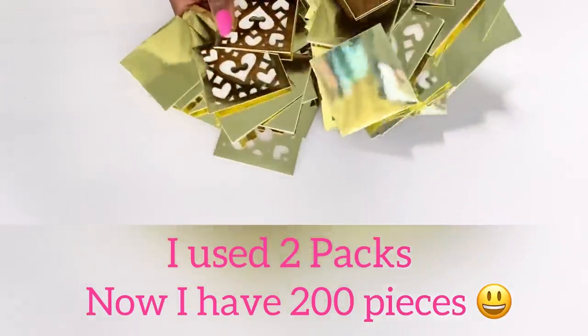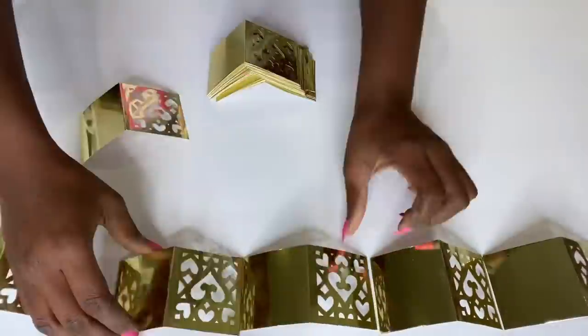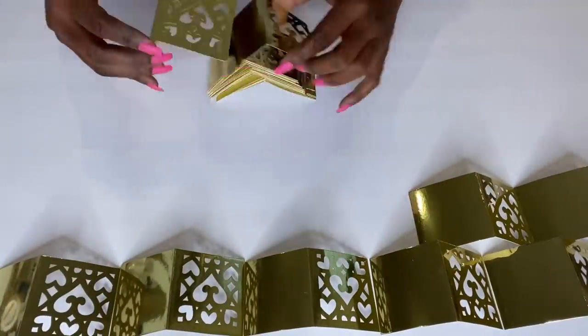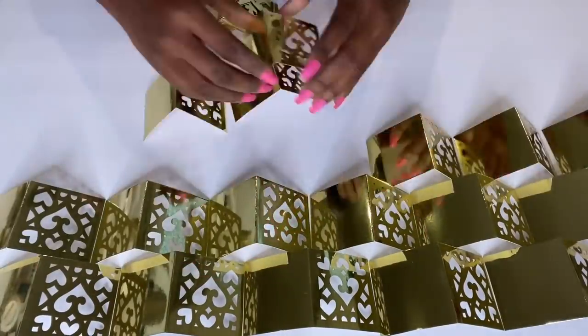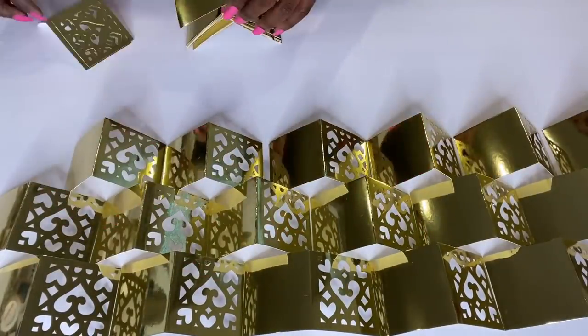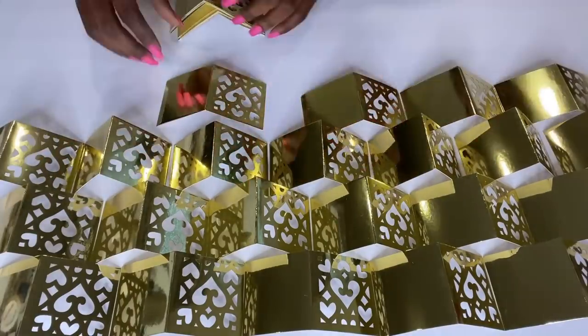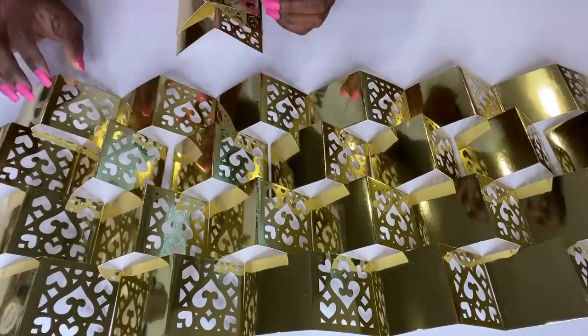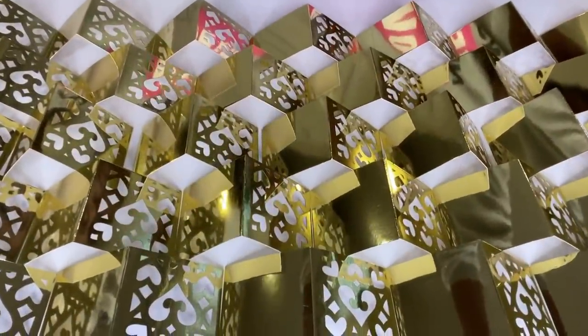I'm going to show you guys a close-up of how these pieces are going to be glued on the large board. The pieces below are going to be in between the upper pieces, and I'm going to go on and on using the lines that I had drawn earlier as my guide.